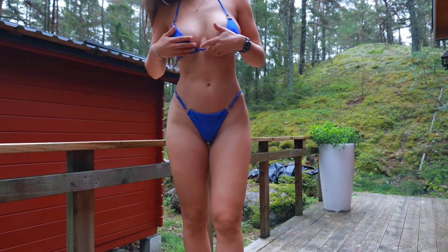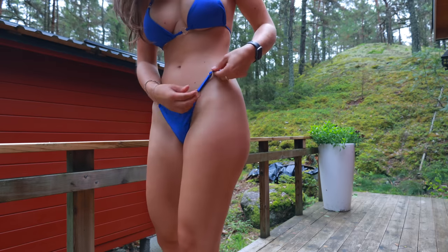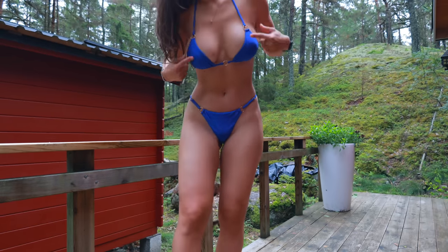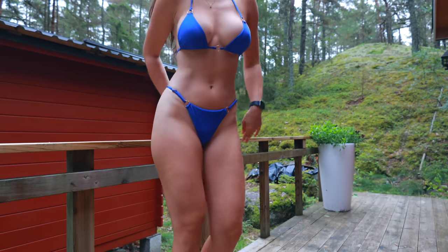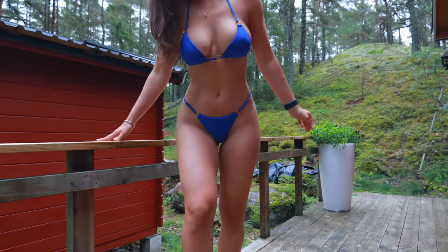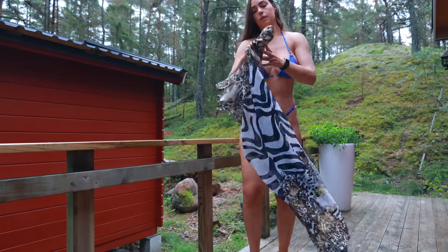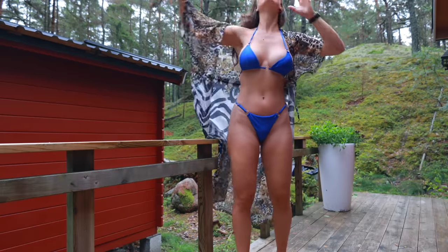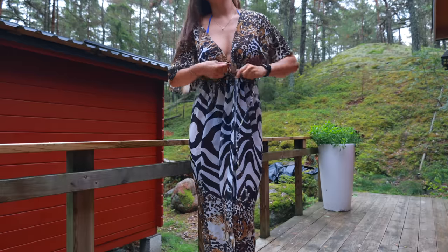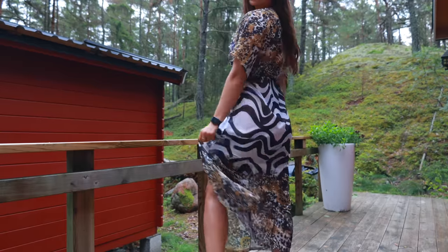This bikini is also size large, but compared to the other size larges, this one runs much smaller, especially in the top. I like that you can adjust the sides — very convenient, no digging in. I love the details, though I'm not sure how they'll perform when wet. It's a thong style and this is my favorite bikini so far — it's so pretty, definitely thumbs up. The only thing is sizing: you definitely need to size up in this one. I'm going to put on one of the cover-ups now — this is not a set but a separate cover-up. It's one size fits all, very nice flowing material with a cute print.